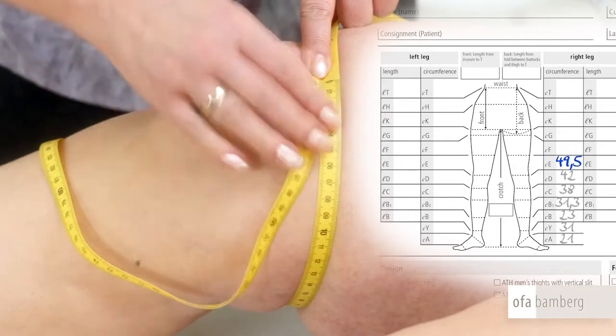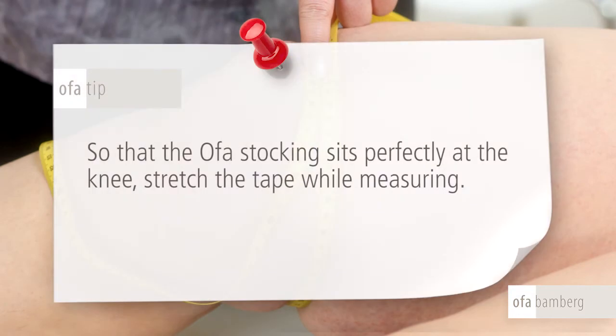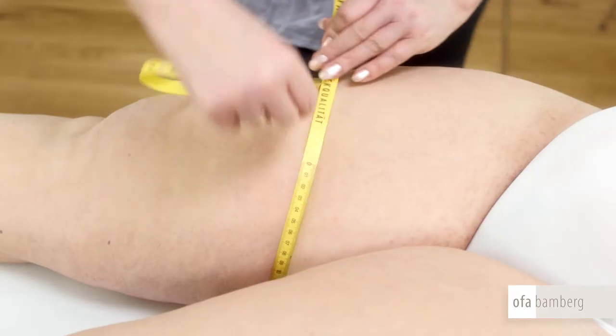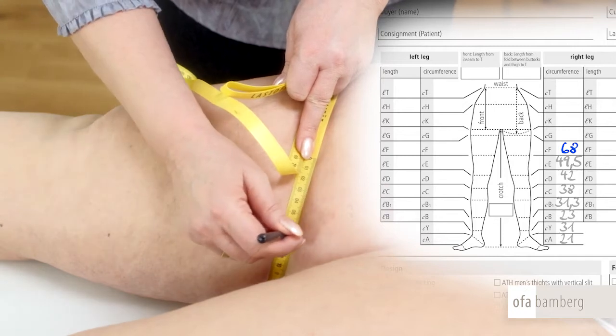Please make sure not to place the measuring tape in the hollow of the knee. OFA tip: so that the OFA stocking sits perfectly at the knee, stretch the tape while measuring. In the middle of the upper thigh is point F. If the stocking finishes here, only stretch the tape slightly while measuring; and if it does not, tighten the measuring tape firmly.